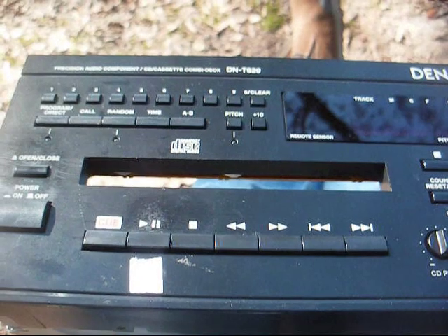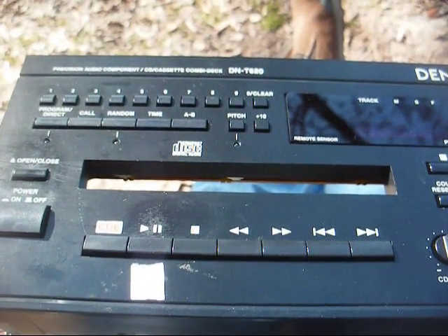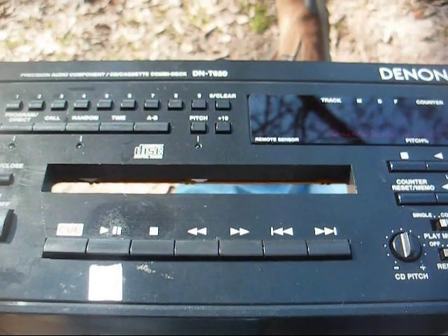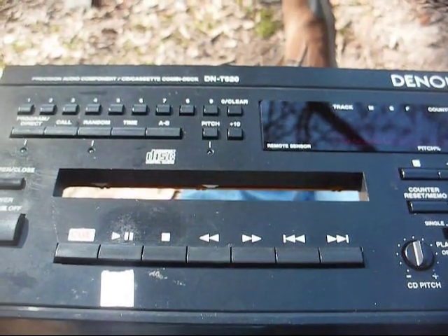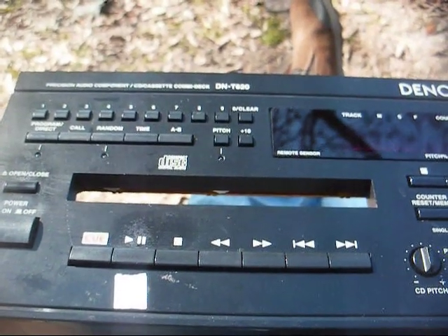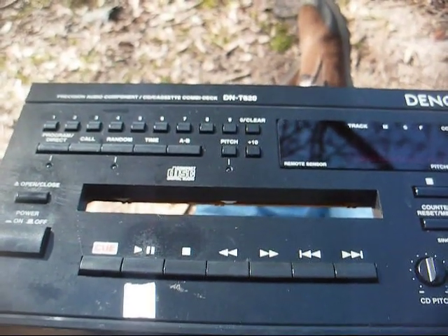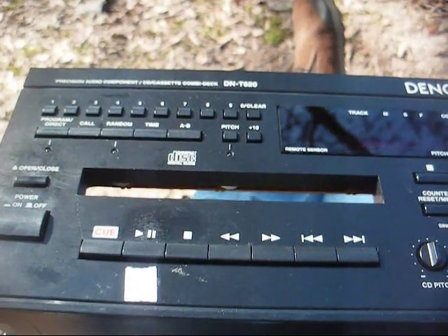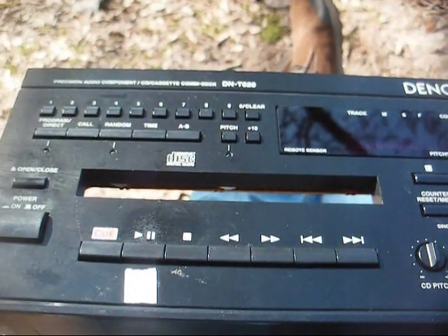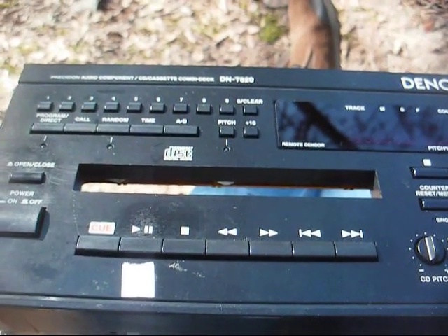This belongs to my church. It's the main CD player that they use in the sanctuary, and last Sunday they played a disc on it, took the disc out, and then the CD tray wouldn't close. Wednesday I was approached about fixing it, and I told them up front that I'll do what I can, but I'm not making any guarantees.